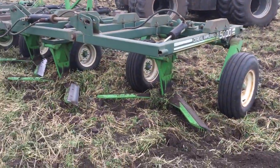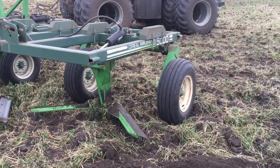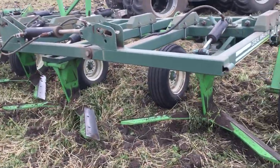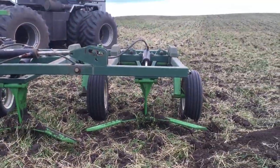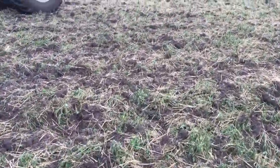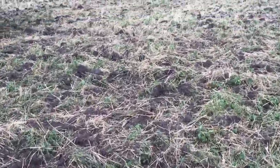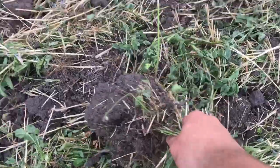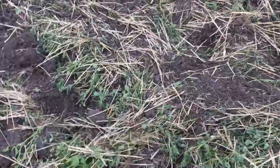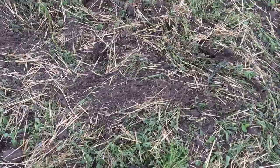They're a minimal disturbance cultivator with very wide sweeps. It undercuts the crop. I'll show you some taller stuff where it cut off — leave that in the sun to dry, and it'll be crispy and dead.